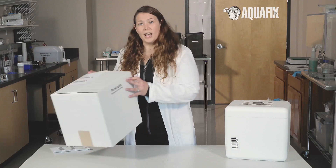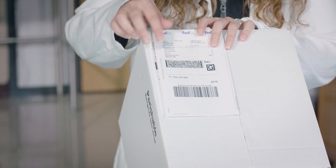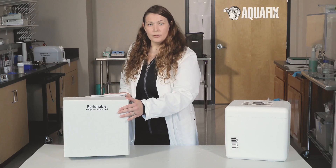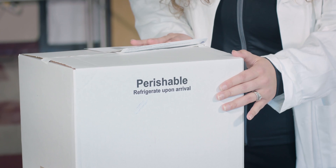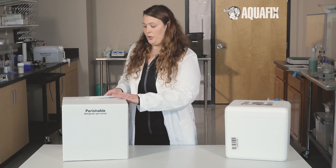If sending your sample back in the box provided, it is important to remove or cover the label completely. The note on the side of the box — perishable, refrigerate upon arrival — is for the return trip. There is nothing perishable in the kit that we send to you.